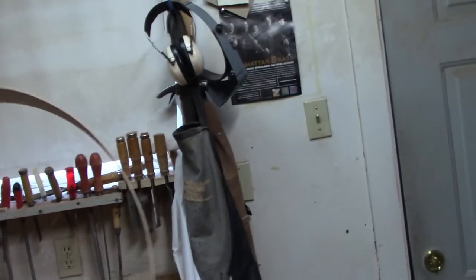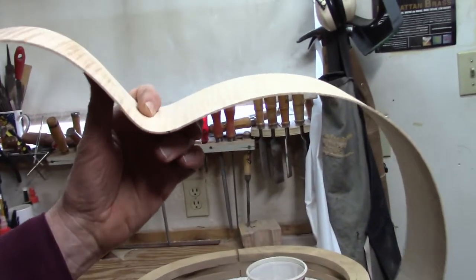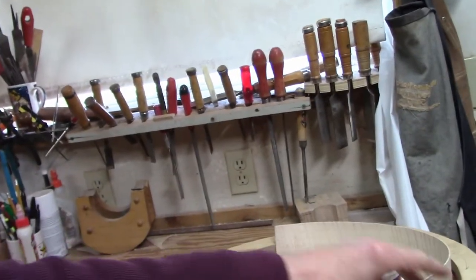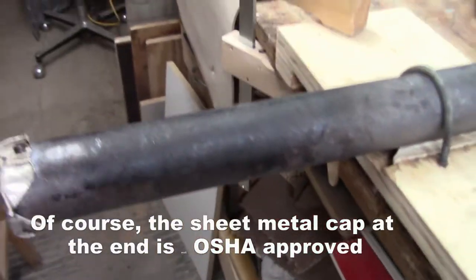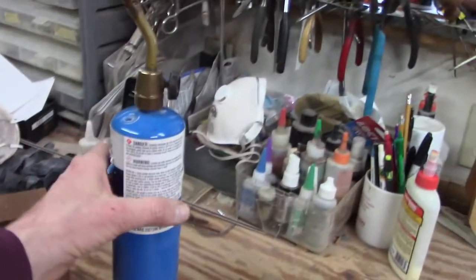Today I'm going to bend the cutaway for an archtop guitar. I've bent the basic shape on a press, but for the cutaway I don't have a press. So instead I'm going to use my trusty old copper pipe and a propane torch.